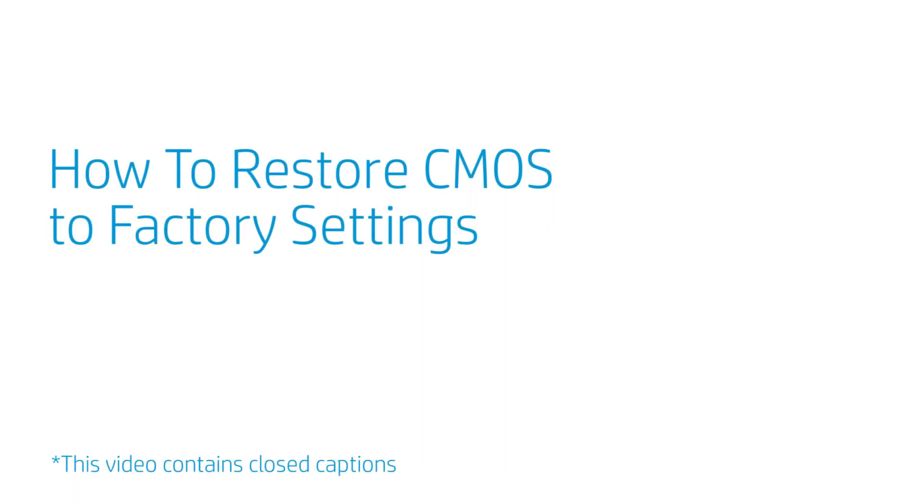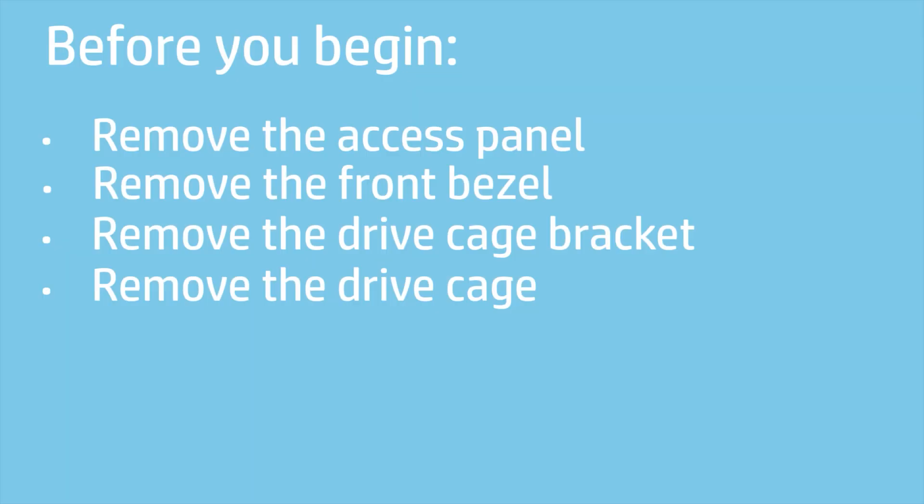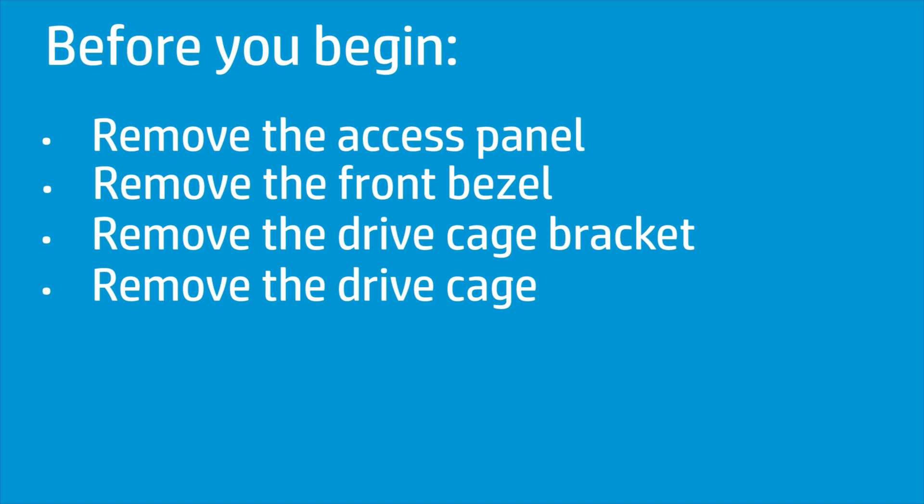How to restore CMOS to factory settings? Before you begin, remove the access panel, front bezel, drive cage bracket, and drive cage.